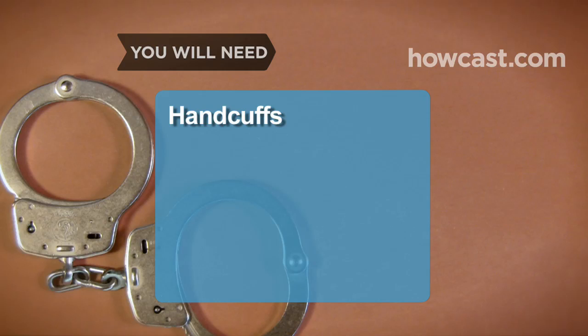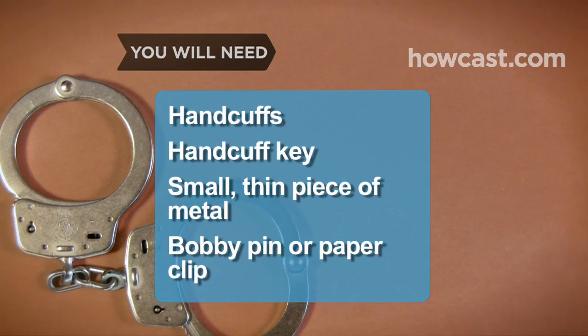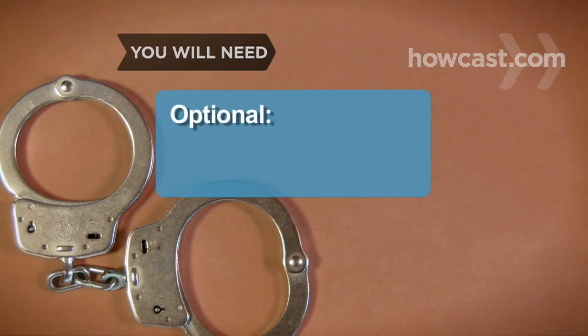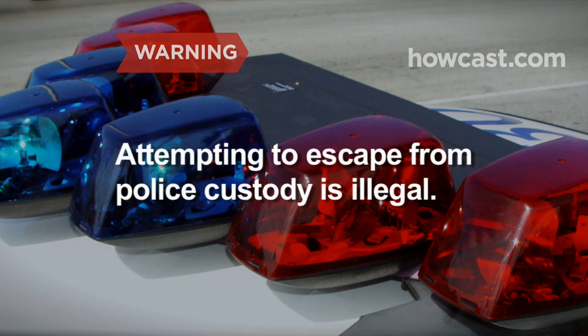You will need: a pair of handcuffs, a handcuff key, a small thin piece of metal, and a bobby pin or paper clip, and an assistant. Note: attempting to escape from police custody is illegal — never use these tips to evade arrest.